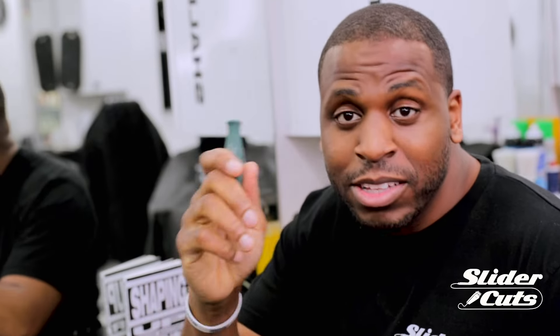Alright guys, when you're about to adjust your clippers, you only need one tool — a screwdriver. And a screwdriver that actually fits the size of the clipper you're adjusting, because different clippers have different sizes and different screwdriver heads. Just figure out which one your clipper has and you only need that. These are the clippers I'll be adjusting today.